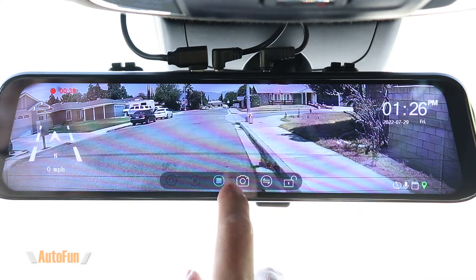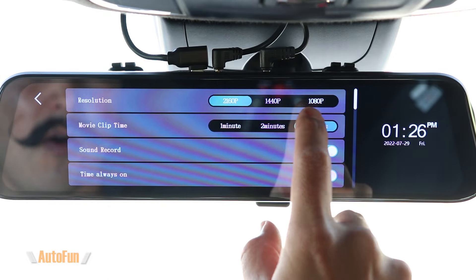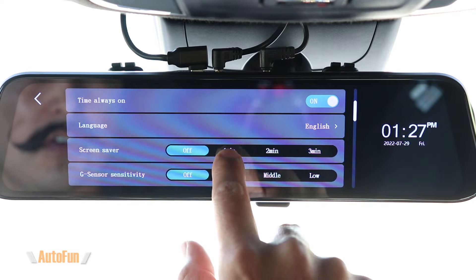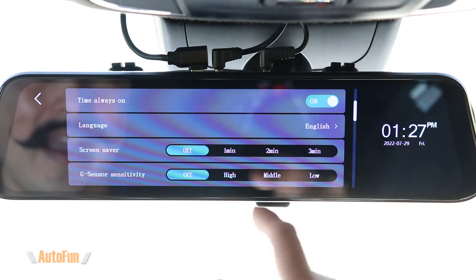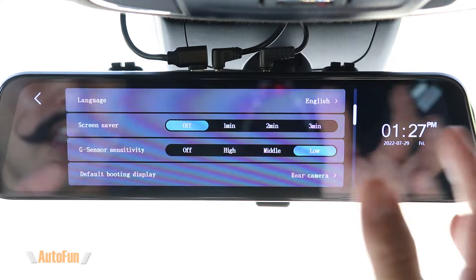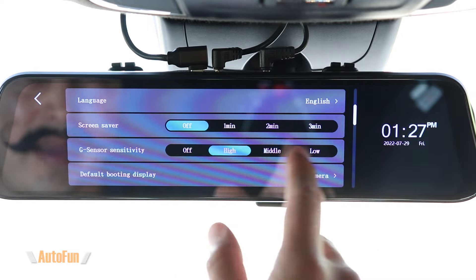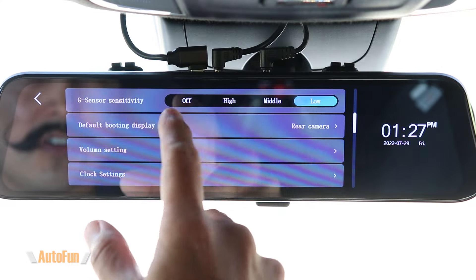Going into the settings, the first option is resolution — you can choose 4K or as low as 1080p to fit more footage on the memory card. You can also select whether sound is recorded by default, and set the screen to turn off after a period of time, reverting to a normal mirror while still recording in the background — stealth mode. The G-sensor detects car crashes and its sensitivity is adjustable here. I run mine on low; too high and closing a door or a loud exhaust can falsely trigger it. I recommend experimenting with your specific car.